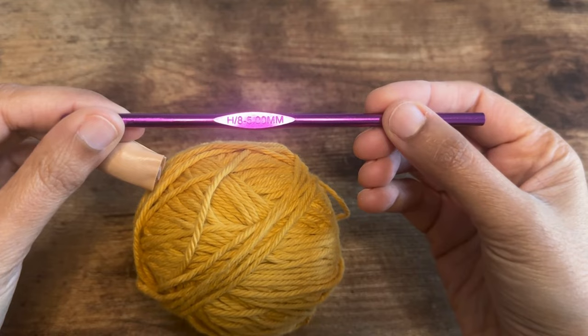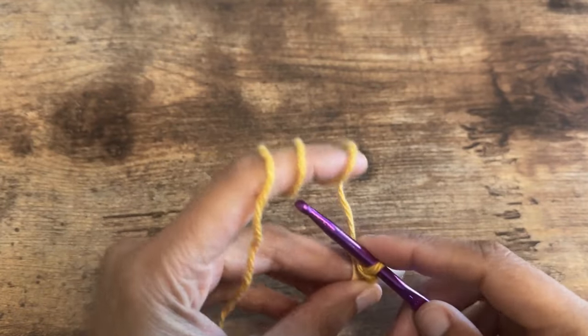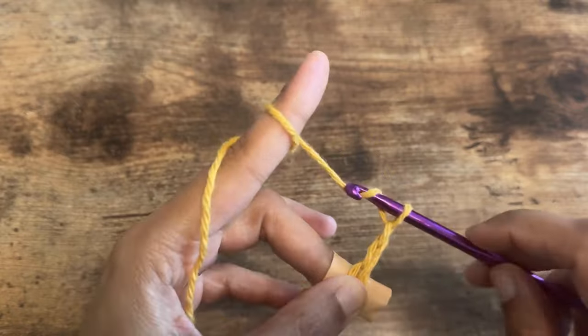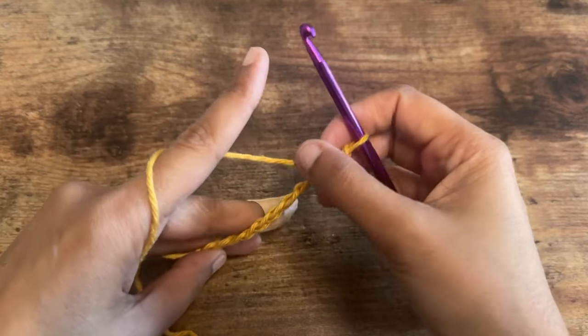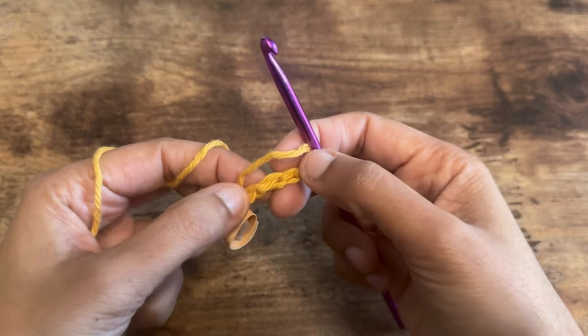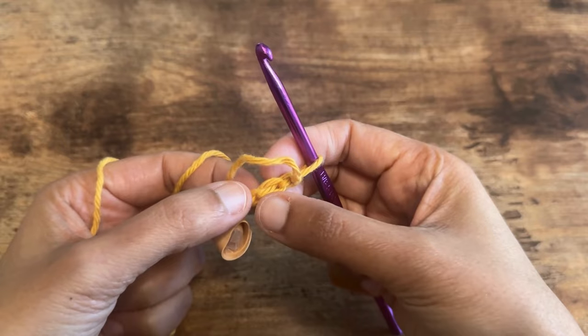For this dishcloth I'm using a cotton yarn and a 5 millimeter hook. We are going to start this dishcloth by making chains — I'm going to make 11 chains. Okay, so I have 11 chains here. Now for the first row we are going to start by making a half double crochet in the second chain from the hook, but in the back bump of that chain.